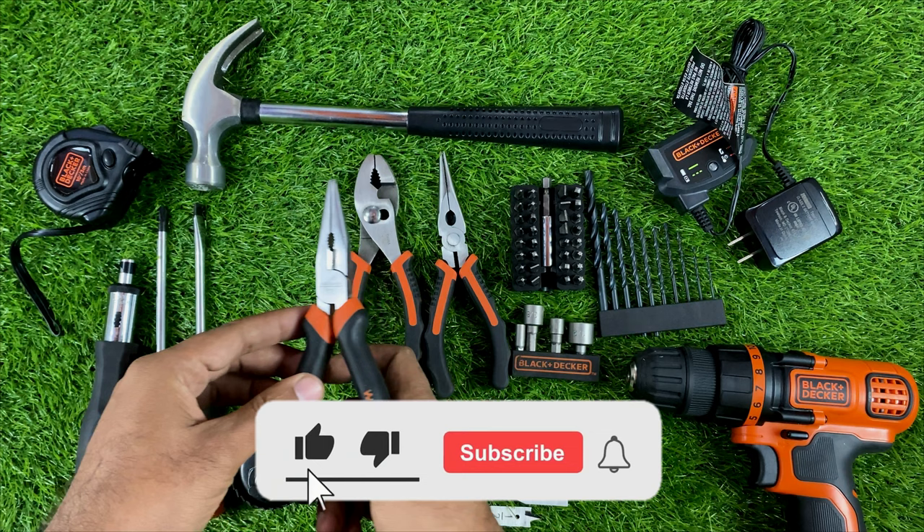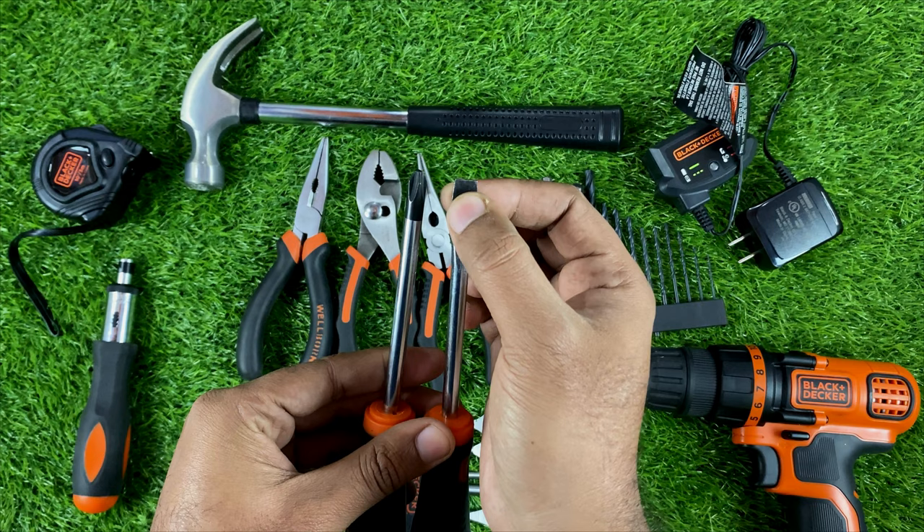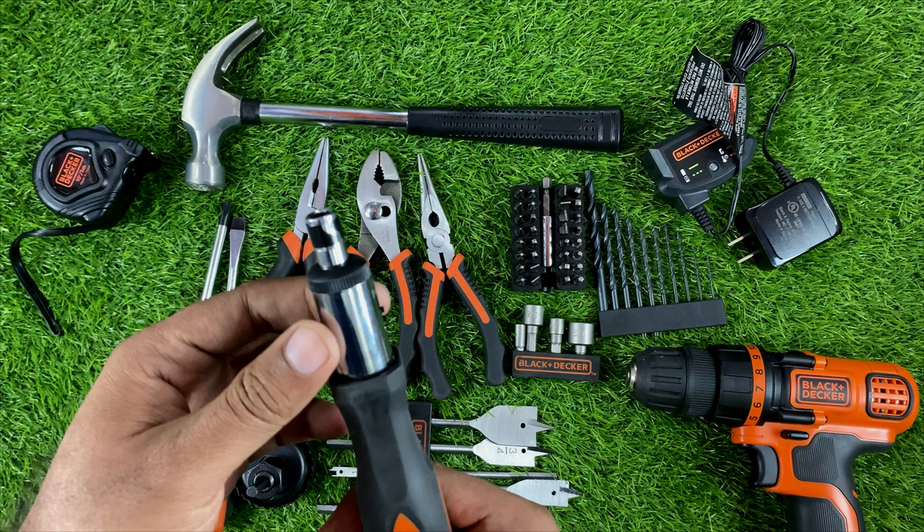These are a pair of universal screwdrivers with a magnetic tip. And this here is a driver — not a screw, but a driver bit.